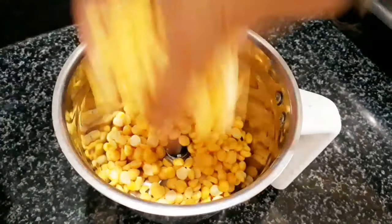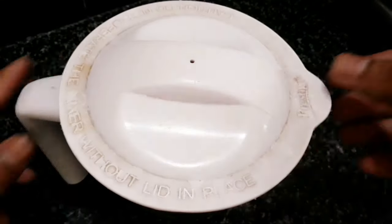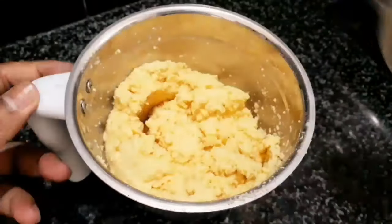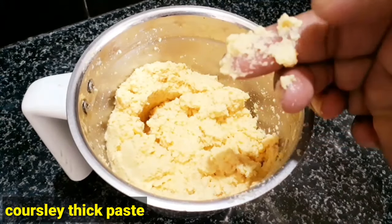Now, let's mix it in the mixer jar. Let's mix it with 2 tsp of water. Let's grind it thoroughly.